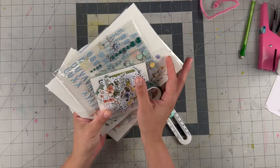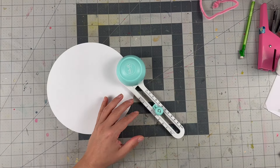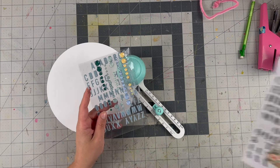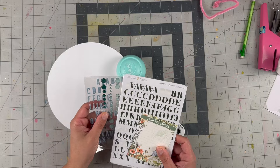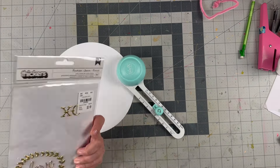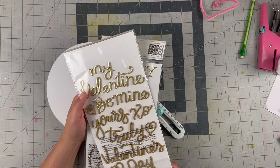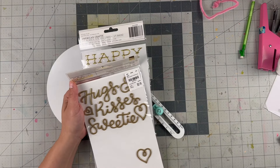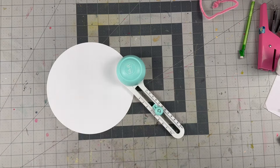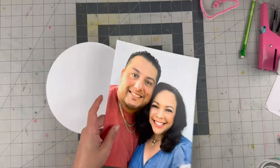So I have the washi tape, the alphas, the enamel dots, the die cuts, the chipboard, and the wood veneer — they're all ready to go. The only thing is there's only this alpha or this alpha, and I feel like both are a little bit too small for a title. So I did pull some Maggie Holmes things — maybe just use 'Happy Day' here, or I have 'Be Mine' or 'Hugs and Kisses,' or I thought 'Delightful' could look really nice too. So we just don't have a big title with this kit, but we will figure one out and let's get started.